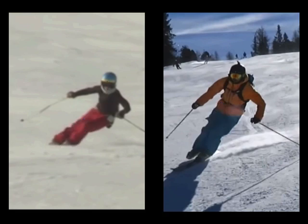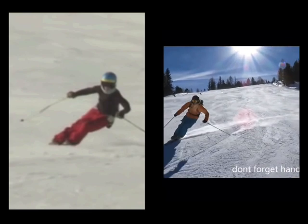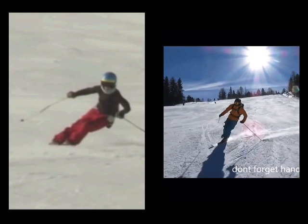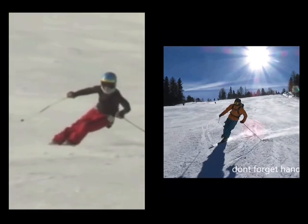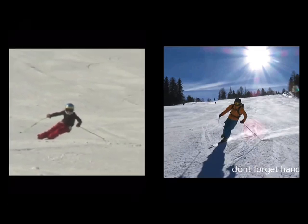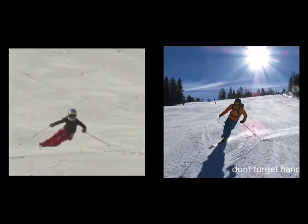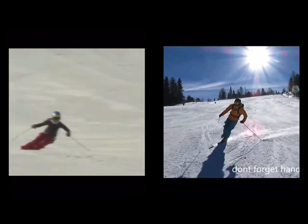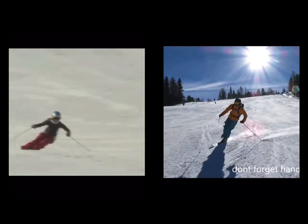To wrap this up quickly, when you're doing one ski skiing, yes you can work on it for balance, but then the next thing you want to do is really try and mimic the positions and mechanics that you would be doing with both skis on, because then it's going to translate across far better. This young girl from Burke Mountain Ski Academy is a shining example of really fantastic mechanics and biomechanics in her body.